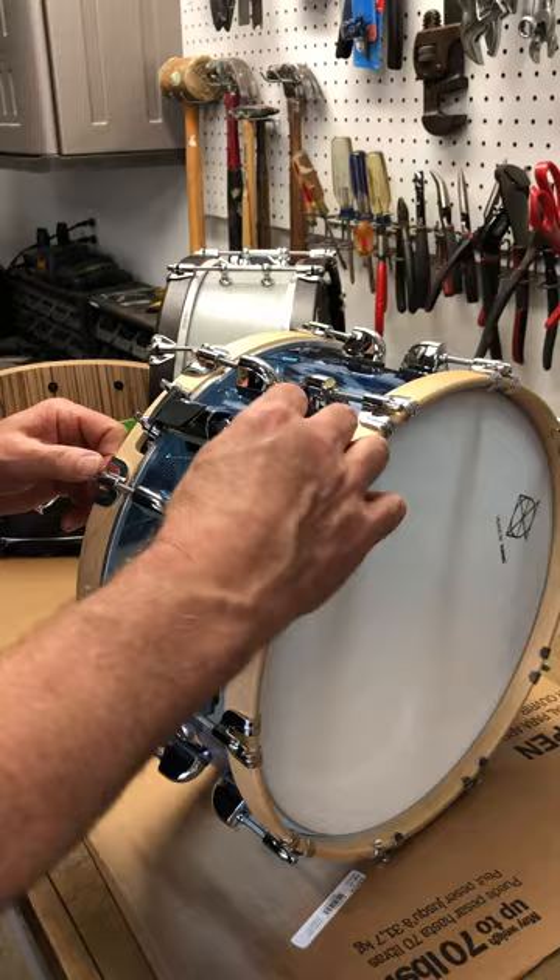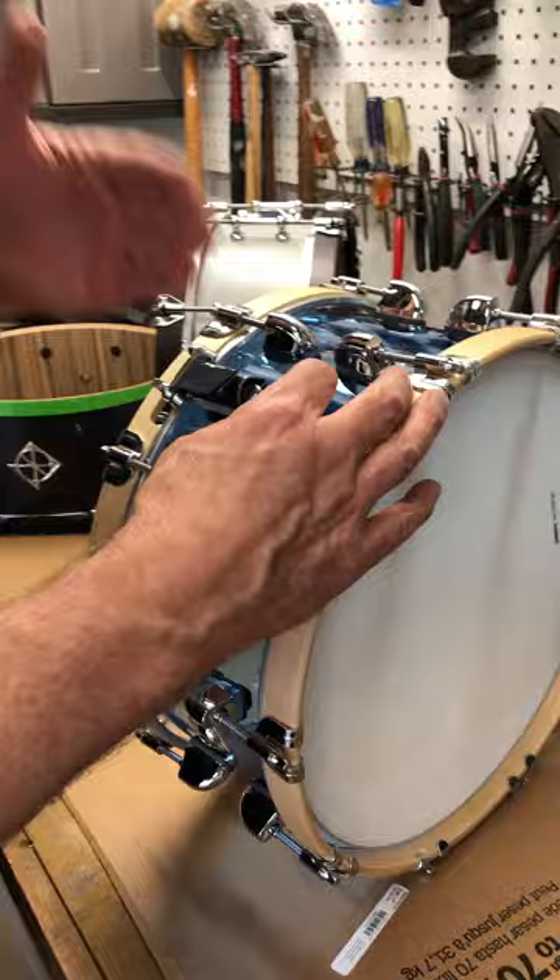Set it up on the side — it's going to be a little loose, so go ahead and tighten it up towards finger tight. We're getting real close and we still have plenty of room on those threads. You probably have three quarters of that thread left to make tension adjustments.